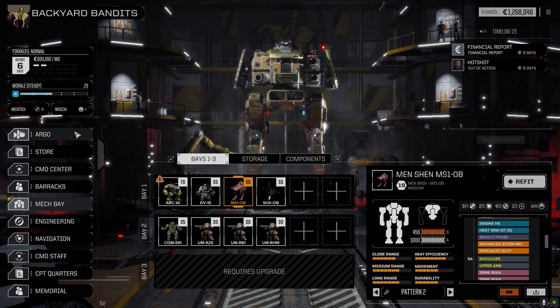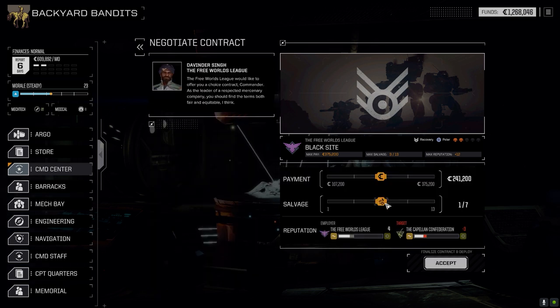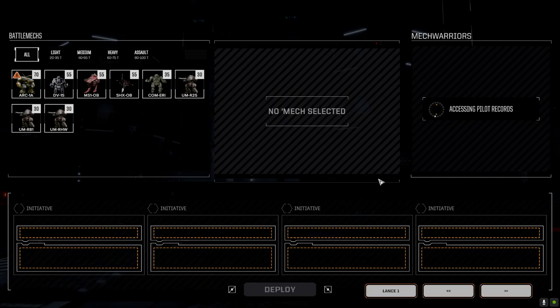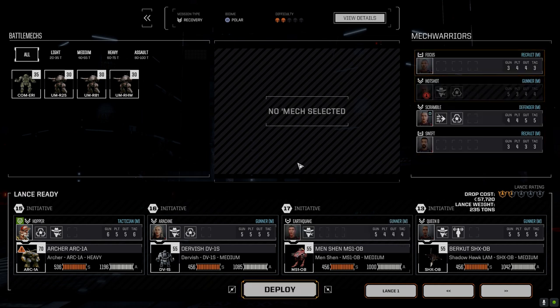We're going to jump into a battle straight away. Let's go to the command center - I'm going to take Black Site like I said we were going to do last time. It's against Capella. We'll max it out - payment's not that great but I'm hoping to pick up some decent tech. We're going to drop Earthquake into the Men Shen.